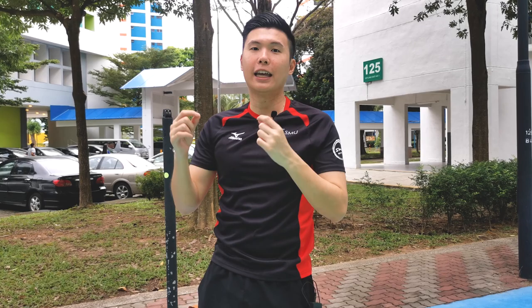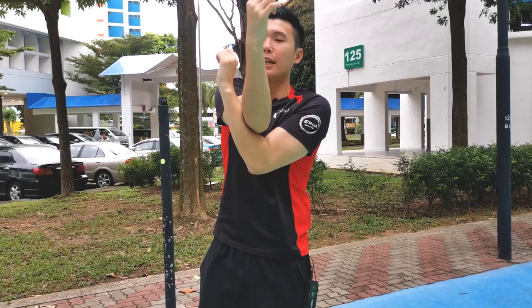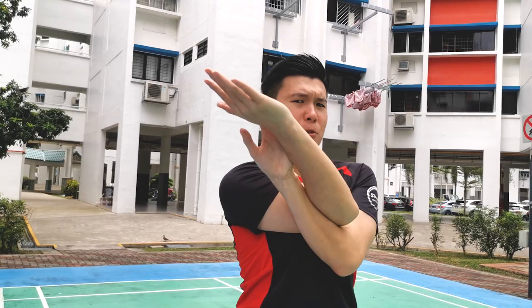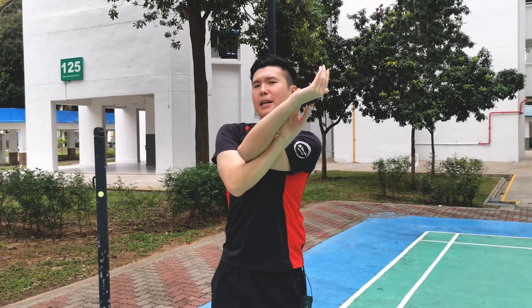After the shoulder, we work on the rotator cuff — so often neglected. I neglected it and I often get this pain when you smash and your shoulder hurts — that's more often the rotator cuff than the shoulder itself. The way we stretch it: bring the arm across like the elephant stretch, but pull it back and then pull it down. You really want to get that nice stretch because this motion is used constantly in badminton and that's where a lot of injuries happen. Switch arms and do the same.